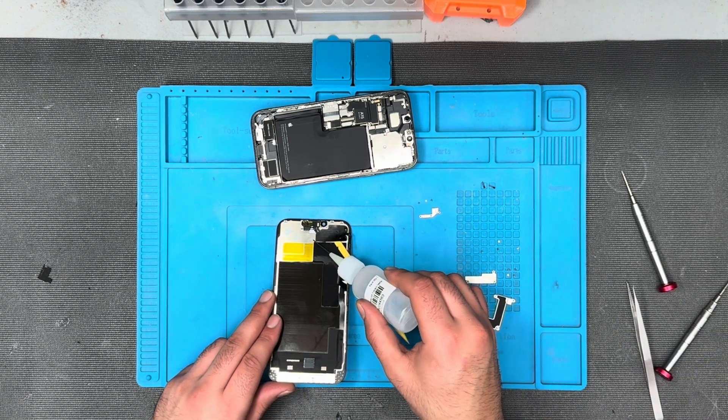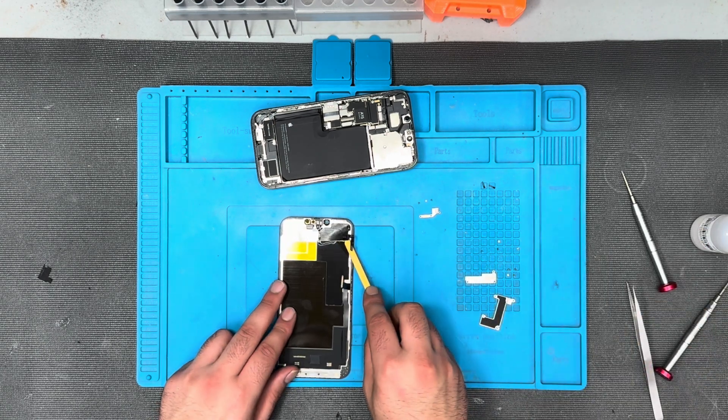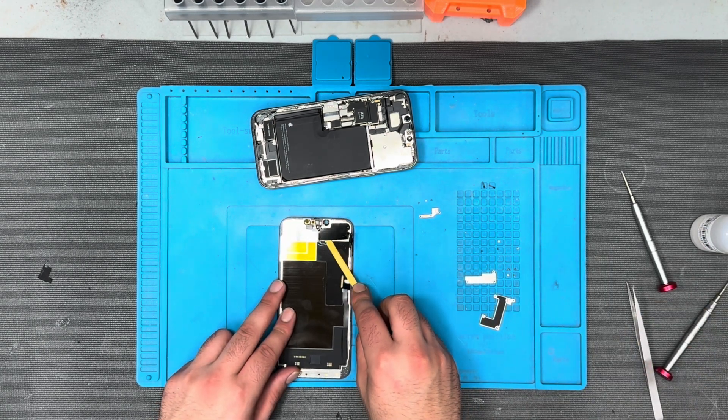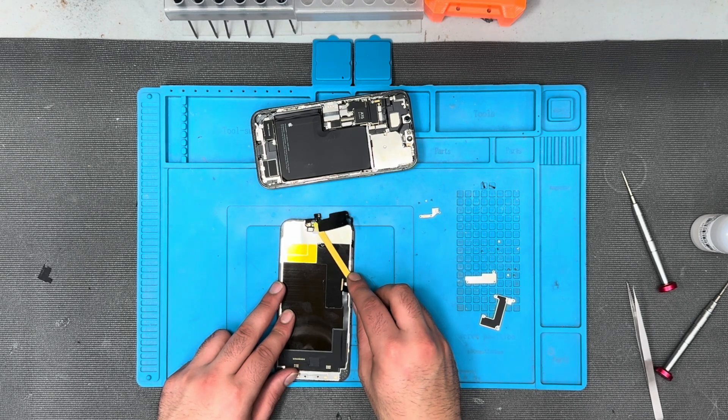Very carefully you have to remove this part, because this is the part which includes the Face ID, mic, and ear speaker.